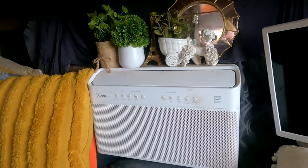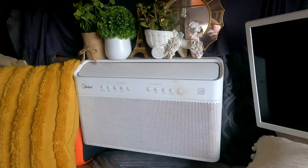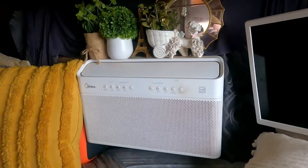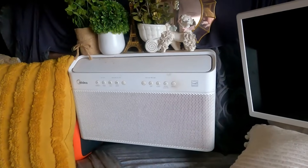Since I'm talking about appliances, I want to give a few more updates. My Midea AC is working amazingly — I love this thing. Sometimes if it's hot at night I'll sleep with it on; it doesn't use as much power. The reason this unit is so efficient and quiet is because it's an inverter unit. I did a whole video about that — I'll link it at the end.